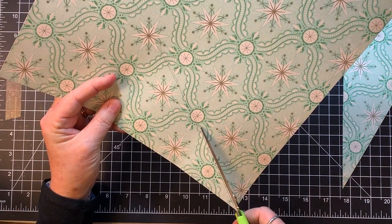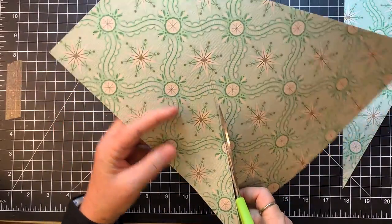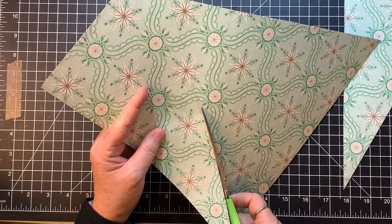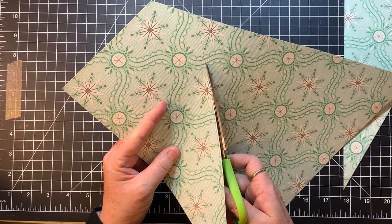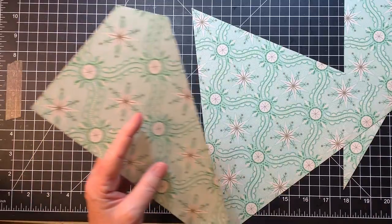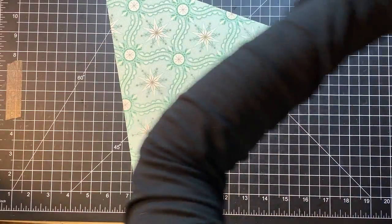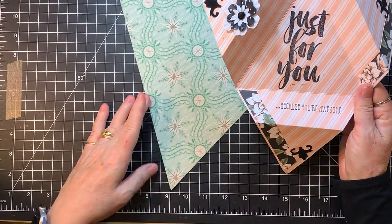You might recall Mary was the gal that asked the beginner questions, which was so much fun to do. I think it really helped a lot of people. So thank you for that, Mary. And as many people said, Mary, if you can make that card, you can make a journal. So there we go — there's that.